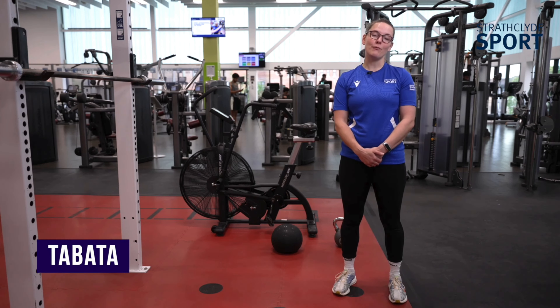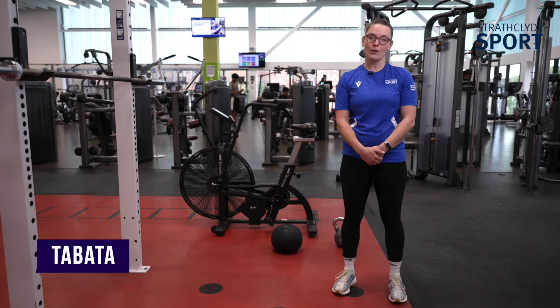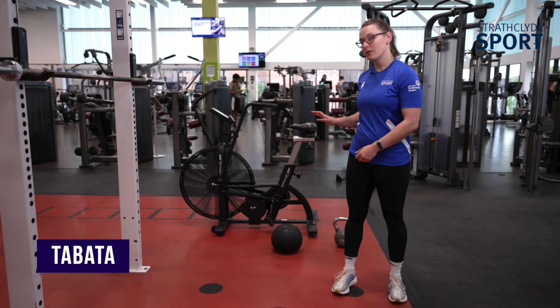Hey guys, it's Heather here. I'm going to take you for your Tabata workout. We're going to use a few different bits of kit for this one.